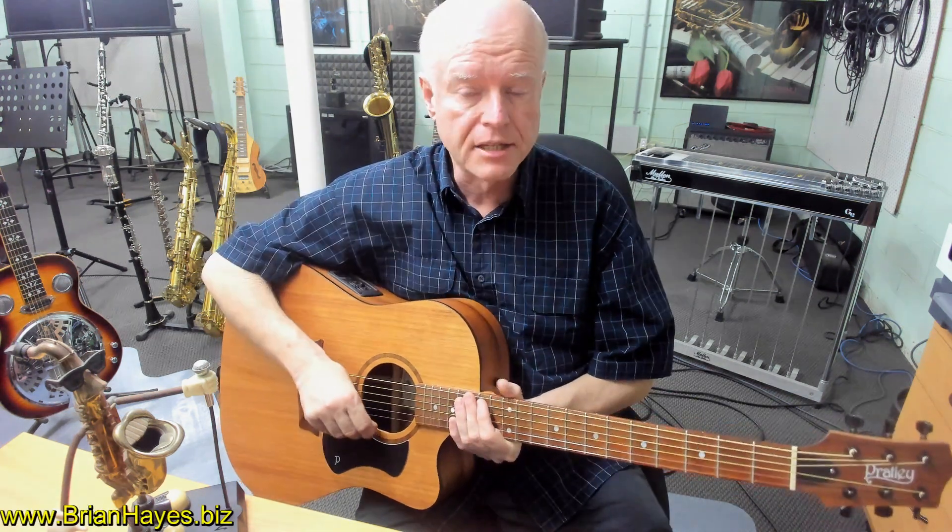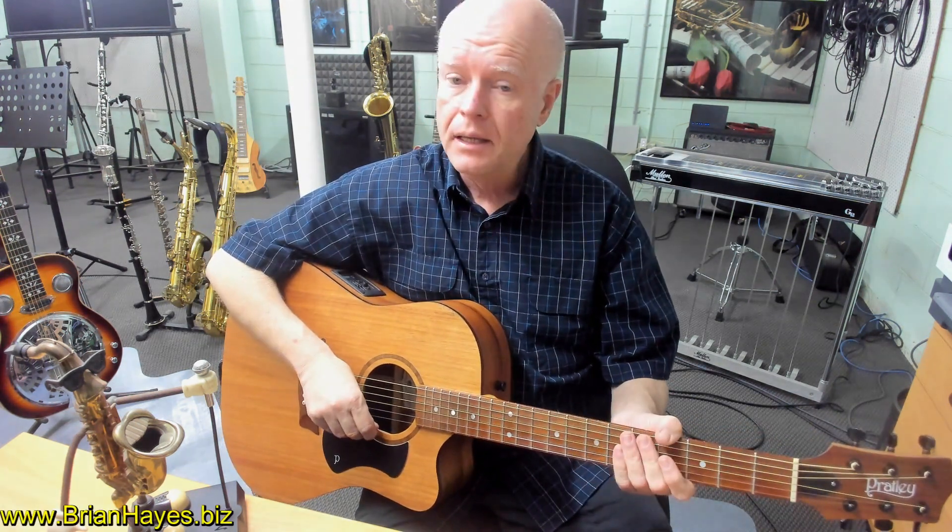Hi everyone, this is Brian Hayes and welcome to part one in a new series called Understanding Major Chords on the Guitar.